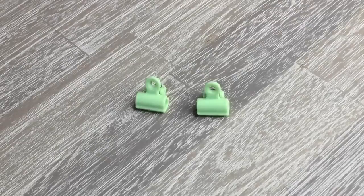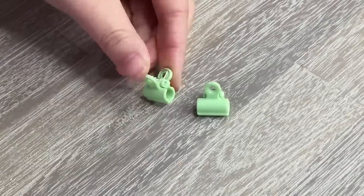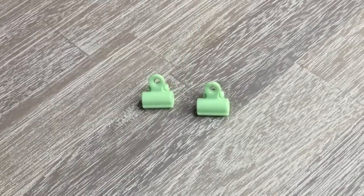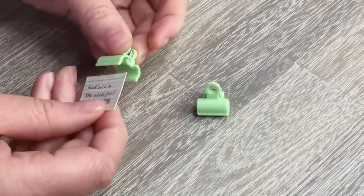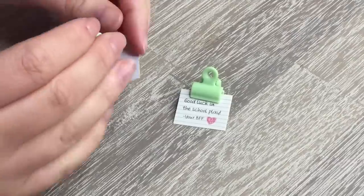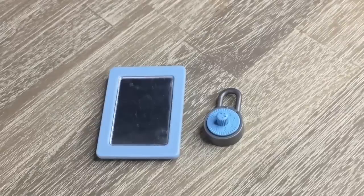Rather than having frames for the notes, there are two lime green clips included in the set. You can open and close them and there's also a hole on the top part so you're able to hook them onto the multiple hooks on the locker door. Attaching the notes to the clips is straightforward, though these clips may fall off more easily compared to the frames. There is also a mirror included, and a lock too — you can move it as if you're trying to open it with the combination.